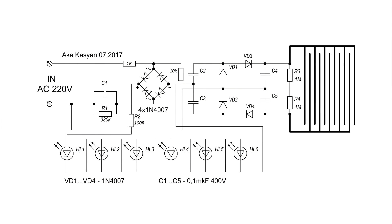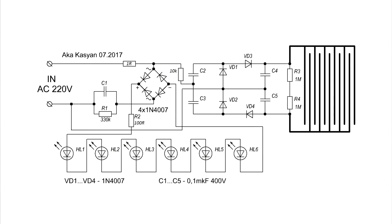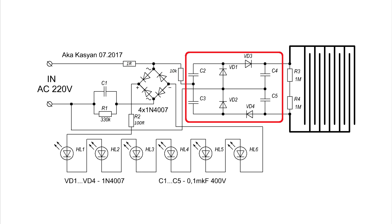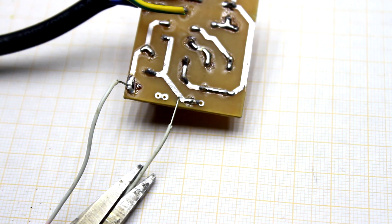Before we proceed to the study of the circuit, I note that the values of all components in it can vary by 30% in any direction. High voltage on the metal grid is provided by a symmetrical multiplier of network voltage. At the output of the multiplier, a constant voltage of about 900 to 1,200 volts is obtained.